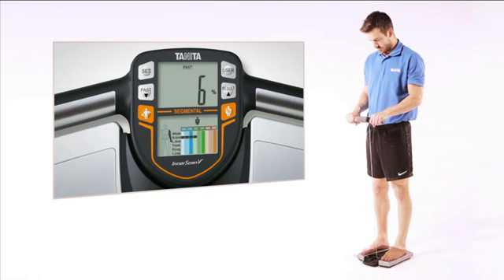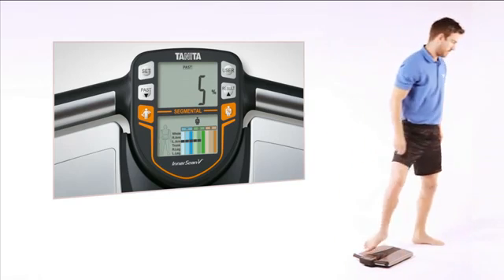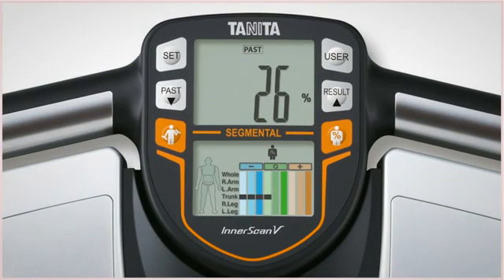Your personalised body composition readings are shown on an easy to read, high resolution colour display in just 15 seconds. The BC545N stores your measurements for up to one year so you can track your progress over time.